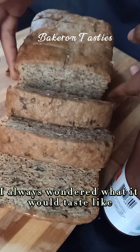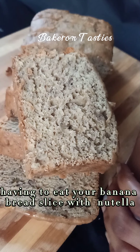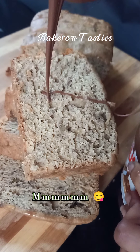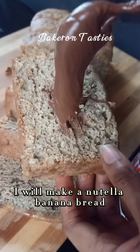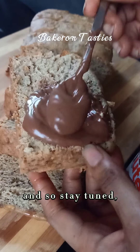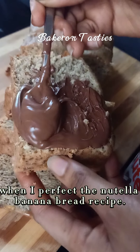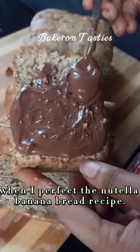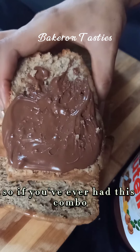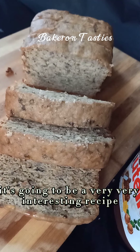I always wondered what it would taste like eating banana bread with Nutella. And voila — I was amazed! Because of this discovery, I promised to make a Nutella banana bread, so stay tuned and make sure you click the subscribe button to get a notification when I perfect the Nutella banana bread recipe. I know it's going to be amazing, and if you've ever had this combo, you can testify it's going to be a very interesting recipe.